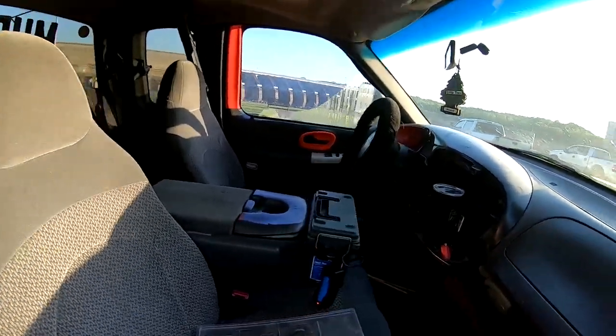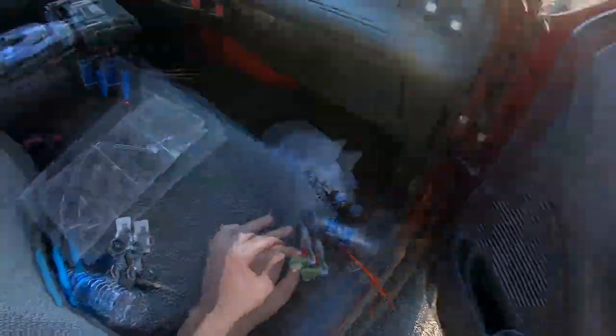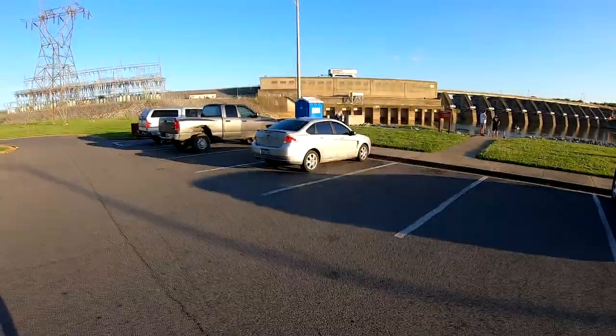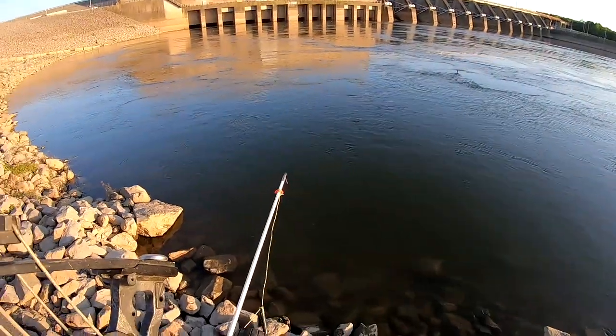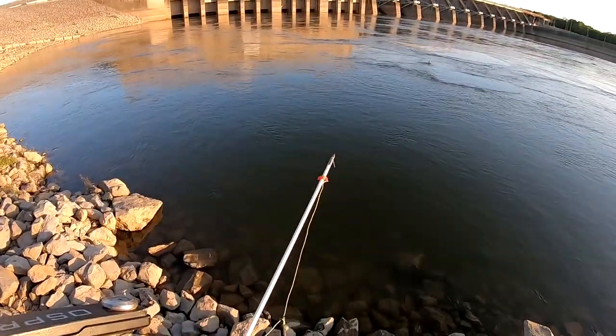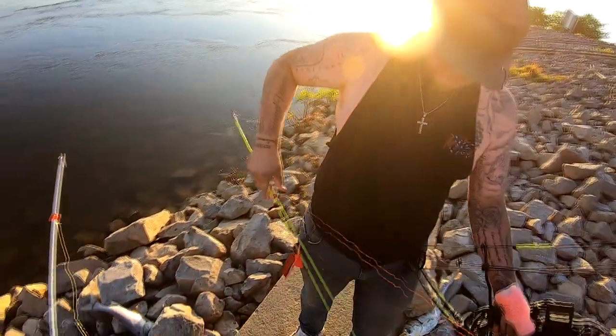Damn, my camera wasn't even recording the entire time I was down there. I've shot five silver carp and broke an arrow — had to get another one. Alright, let's go down here and shoot a few more. Hey, how you doing? Good. Just a nasty silver carp. Let me tie your hook on for you, son.